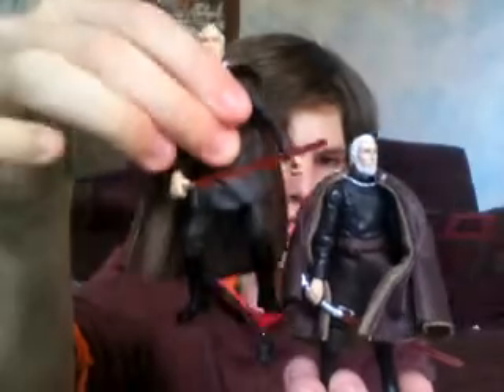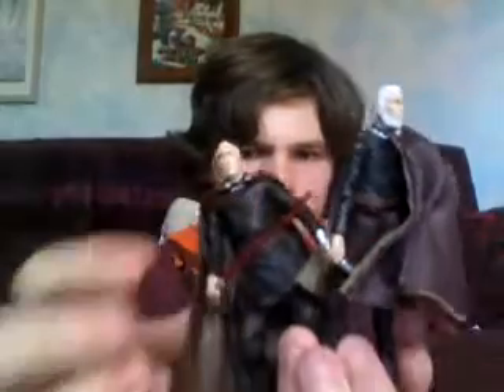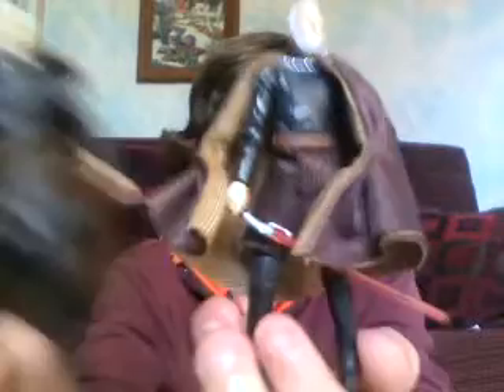I just want to compare him to the Count Dooku that I think was repacked — I got him in the Blu-ray Commemorative set from Attack of the Clones. So there's a comparison between those two. I definitely like the face sculpt better on this one.